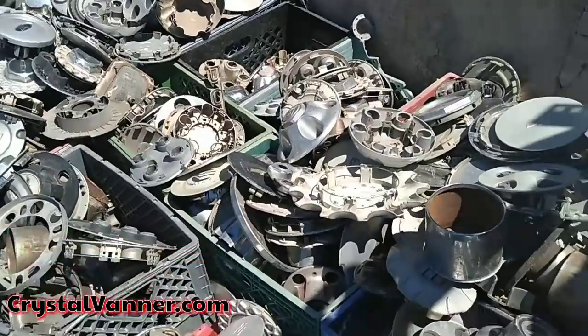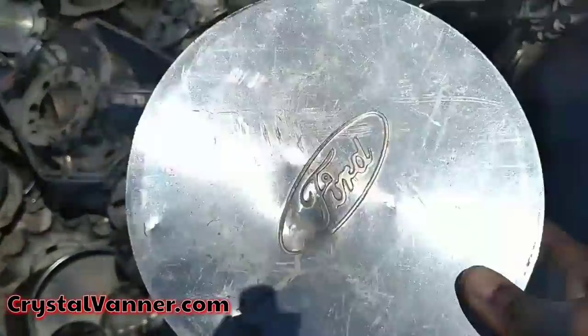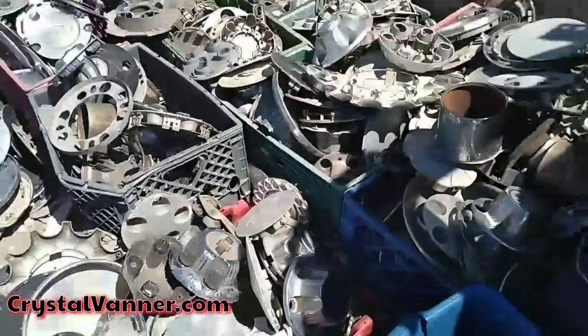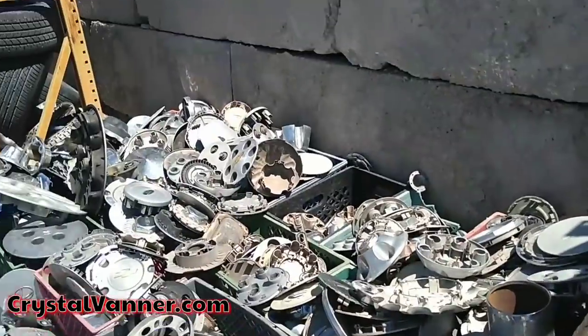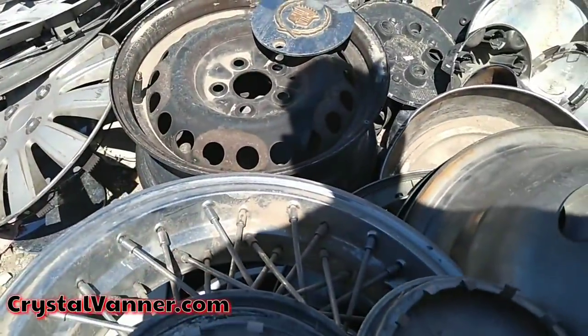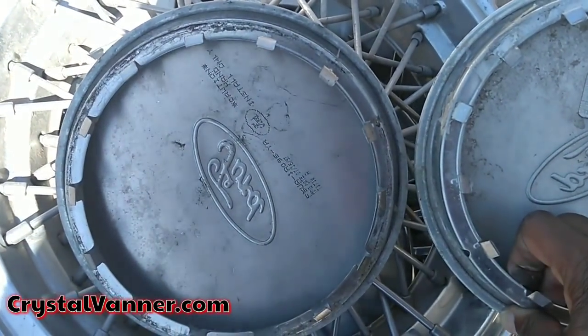Oh, I think I found it! I found it! Yes! We found one! It's a little dented, but it's okay — we can fix that. Wait, let's see. Oh, is it the same? Yeah, it looks the same. Yay! We found one!